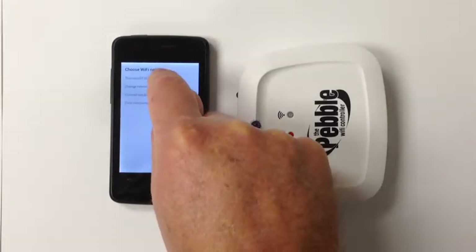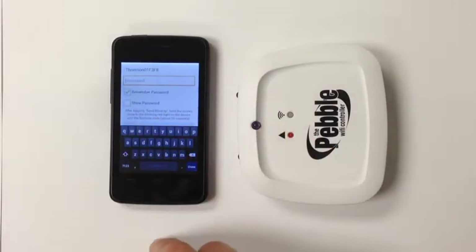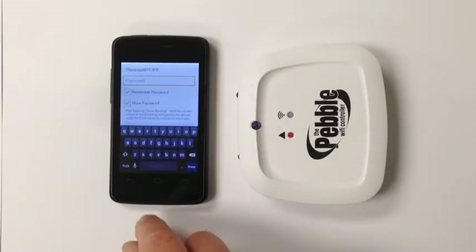In my case it's the Thompson F3F8. You will now be asked to insert the password. We strongly recommend at this stage that you tick Show Password to ensure that the password that you're typing in is in fact the correct password. As these keyboards are quite small, it's extremely easy to hit a D instead of an F or a G instead of an H.